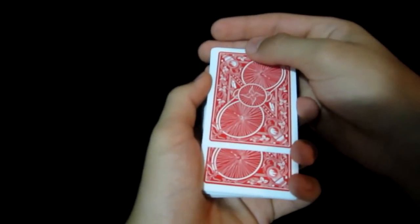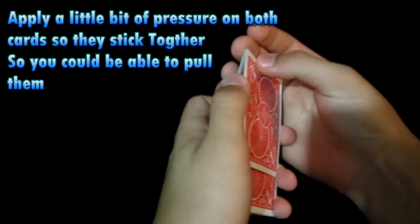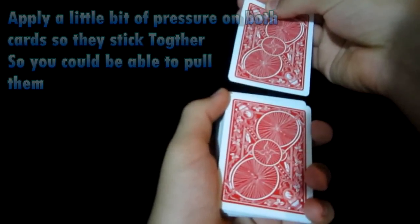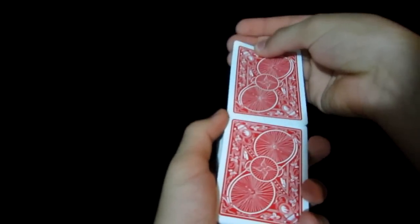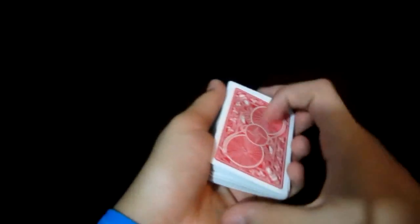You're going to pull that top card until it's parallel with the card in the middle. Now what you're going to do is apply some pressure on these cards so they stick together, and you're going to pull until they both clear from the deck. So now you have a double card held in your right hand. You're going to go ahead and flip it backwards right on top of the deck, maintaining a pinky break.